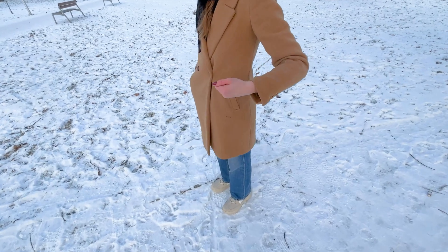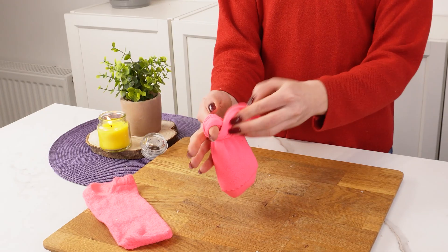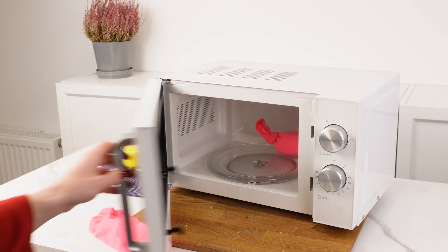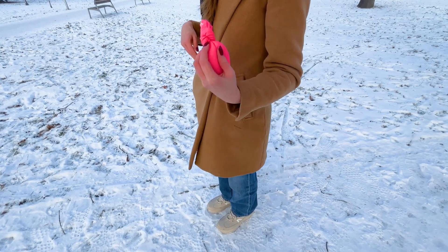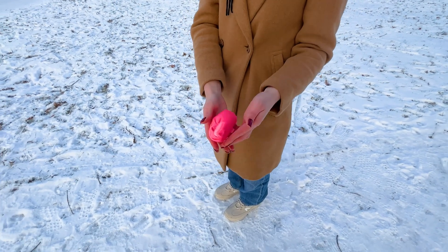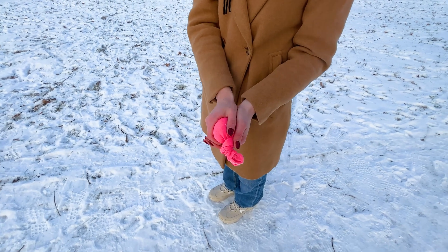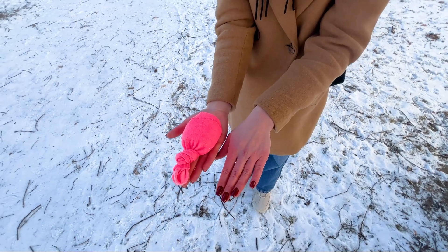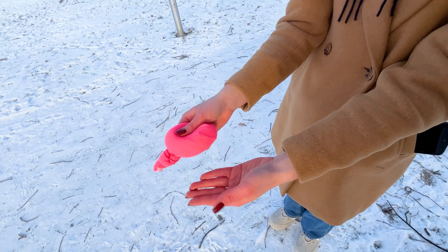In winter, I always keep rice in my pocket. Pour rice into a sock, tie it in a knot, and heat it in the microwave for one minute. Put the sock in your jacket pocket. Whenever your hands get cold, take it out and warm them up. Rice retains heat for a long time and releases it gradually, helping your hands warm up quickly and stay comfortable. It's the perfect hand warmer when it's really cold outside.